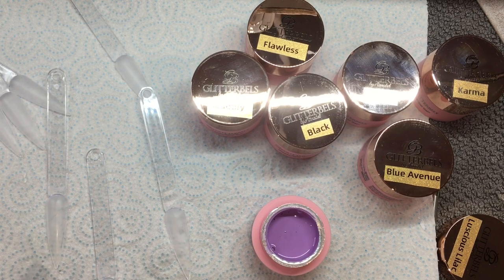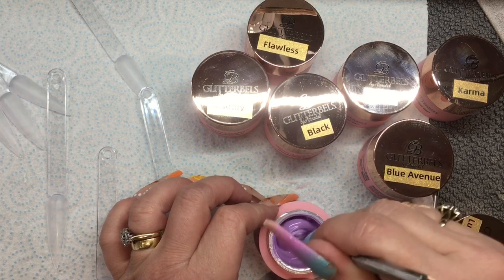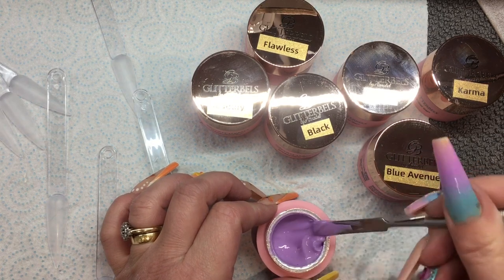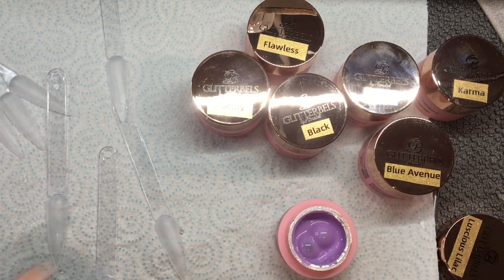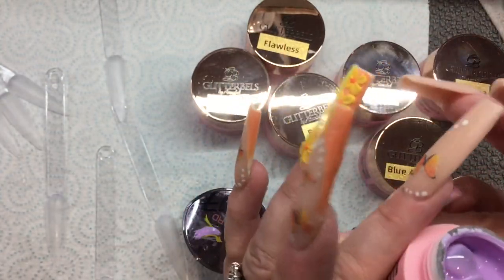I just want to show you how thin this is — with any gel paints you do need to stir them. Look how thin that is! So these are actually quite full — there's loads and loads of gel in these pots, which is fantastic. Glitter Bells 100% is definitely the best value brand out there for the amount of product you get compared to the price.